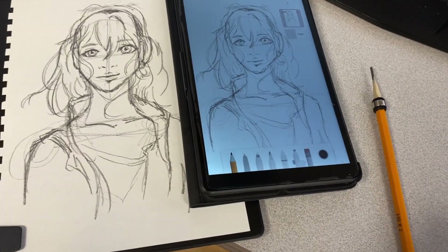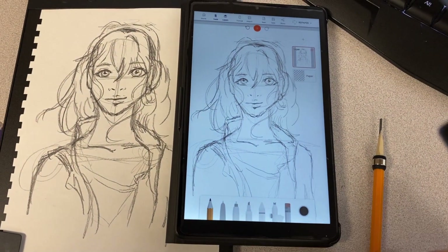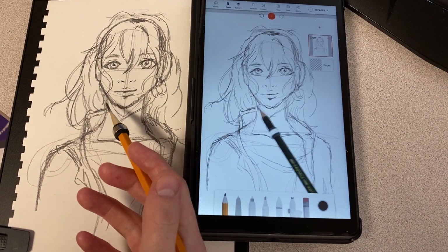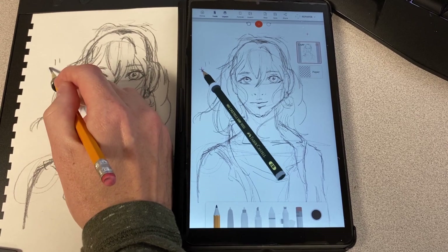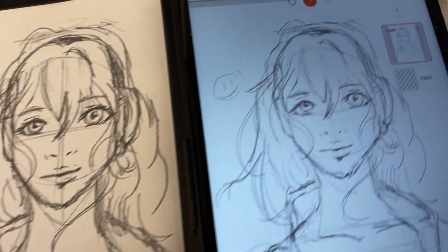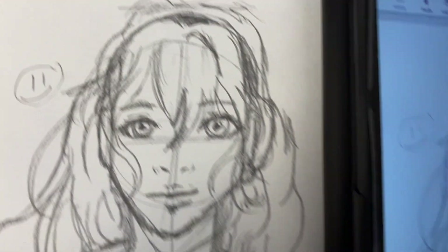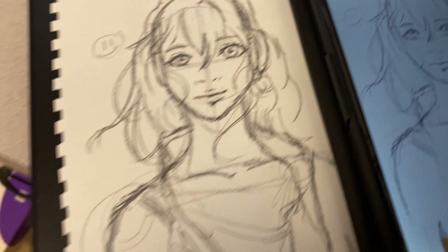As the Repaper's first step advert says, the focus behind the product is the ability to draw on paper, and whatever you draw on the paper will be transferred to your compatible device. Additional promotional material I was able to find shows the ability to use the Repaper to take notes or draw on, and then whenever you are back in connection with your main device, you can connect your Repaper to the device and upload whatever you took.